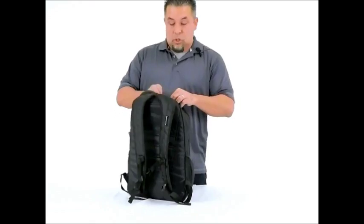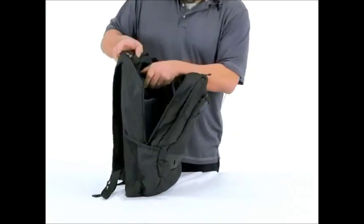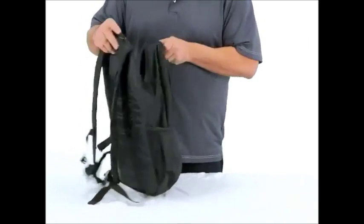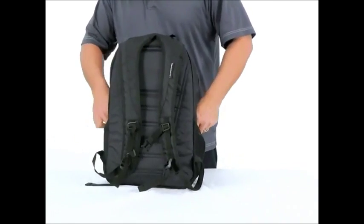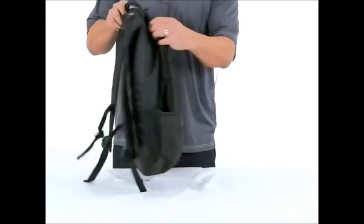This thing has a really cool large area back here that you can open up and you can actually fit up to a 15 inch laptop. All the zippers on here are double zip, heavy duty style, so you got a really nice feel to it.